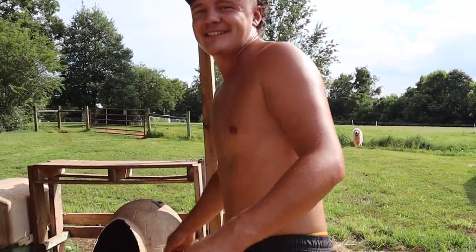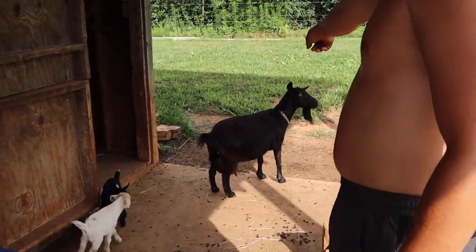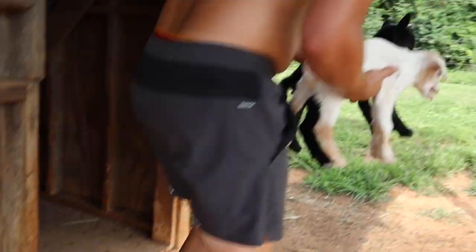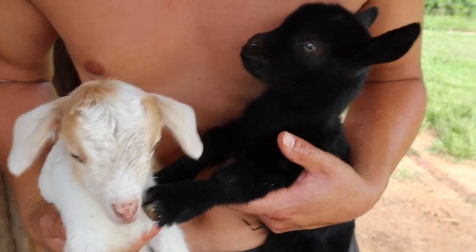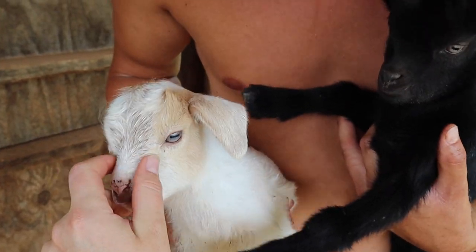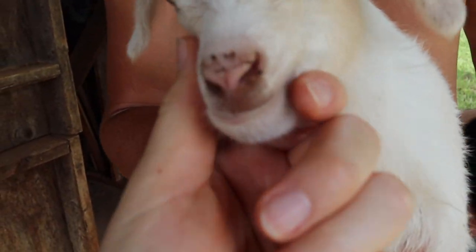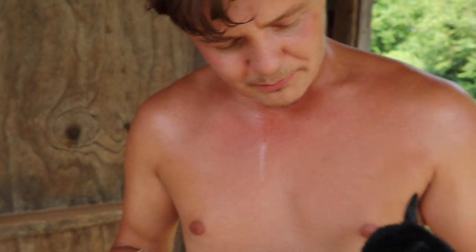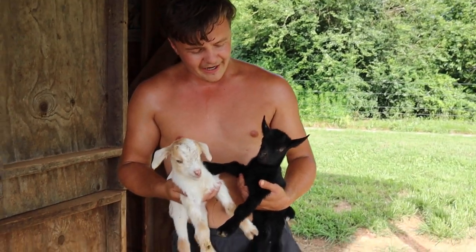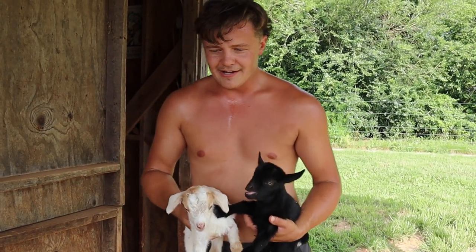We also got new goat babies - check these babies out, one day old! Her name's Pepper - that's mom. Look at these sweet little kids, look at those ears and those eyes. That's another good thing about the Pyrenees: while the moms are birthing, the Pyrenees will come out and eat all the afterbirth off the babies, help lick their nostrils out, get them clean, and clean their backsides - just kind of help mom out a little bit.